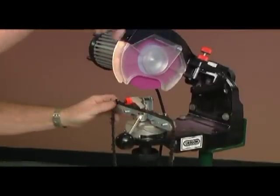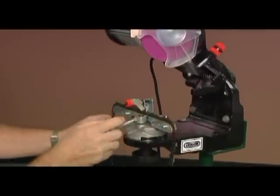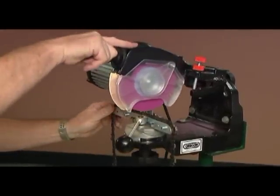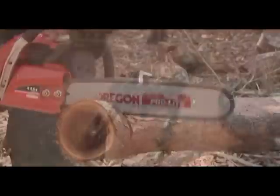Commence grinding the depth gauges. Remember, a light grinding action is advisable. Work your way around the chain grinding both left and right hand depth gauges. Your chain should now be ready to go to work. Safe cutting.